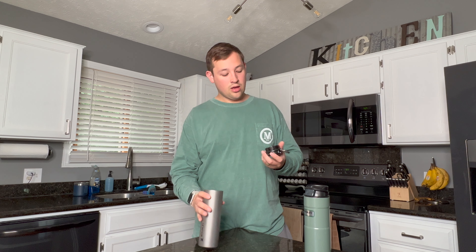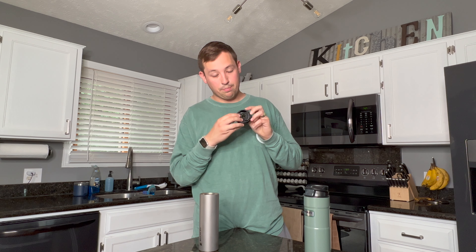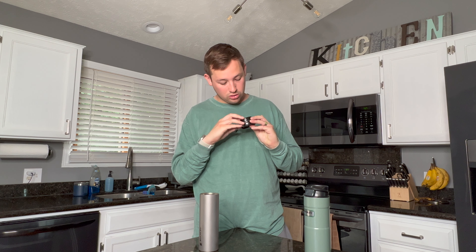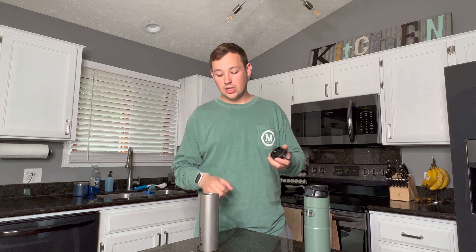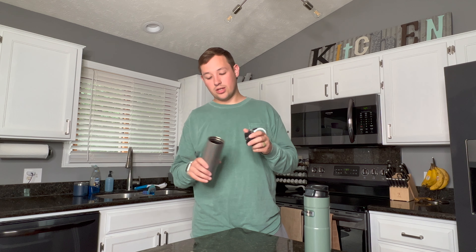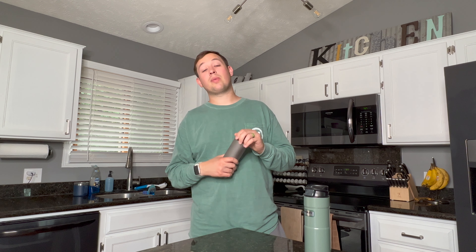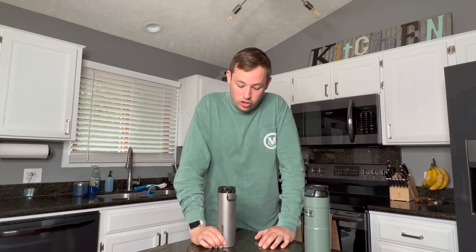Worth noting: you also cannot microwave this mug — the product actually specifies this. The lid has a lot of small crevices that make it incredibly hard to clean thoroughly; you need a brush to get into all those little areas. The fact that it's not dishwasher safe makes the cleaning challenge more significant overall.